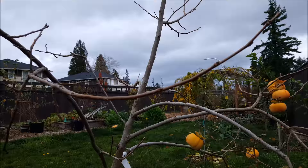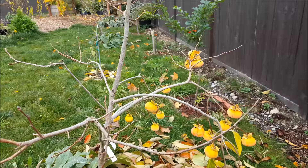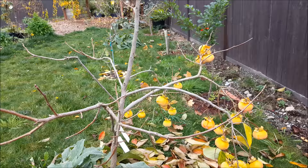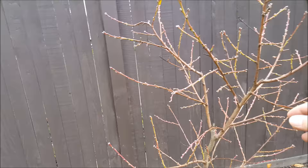I think it's time to harvest my persimmon tree. This is my Fuyu. All the leaves have already fallen off of it and I'm really scared that if I don't pick it now, the frost is going to get all of them. We are about mid-November and everything, as far as all the leaves from my deciduous trees and fruit trees, have already fallen off.